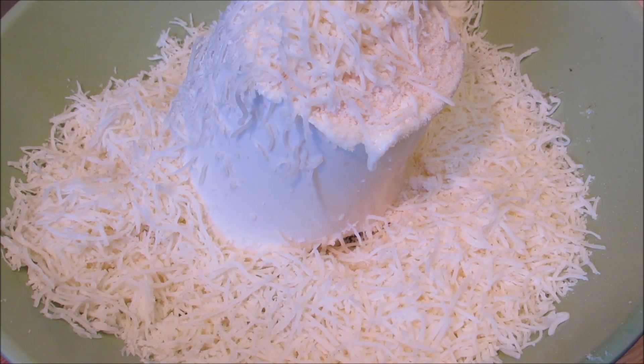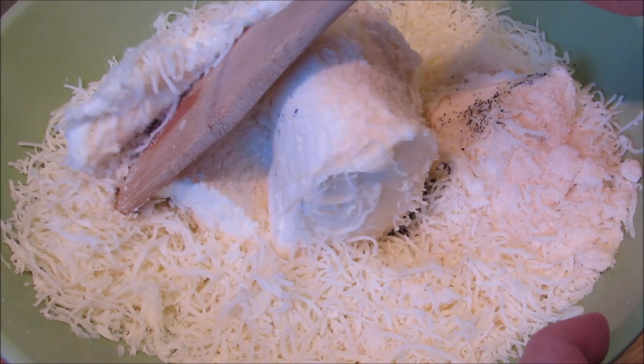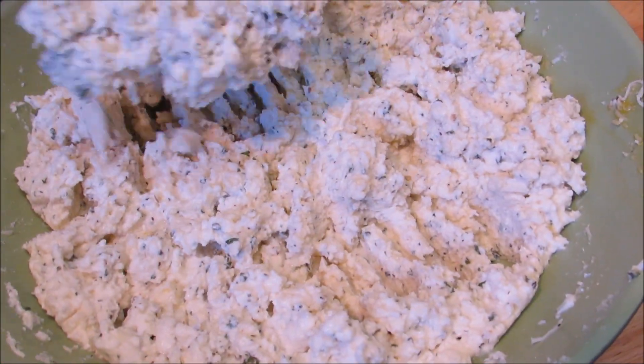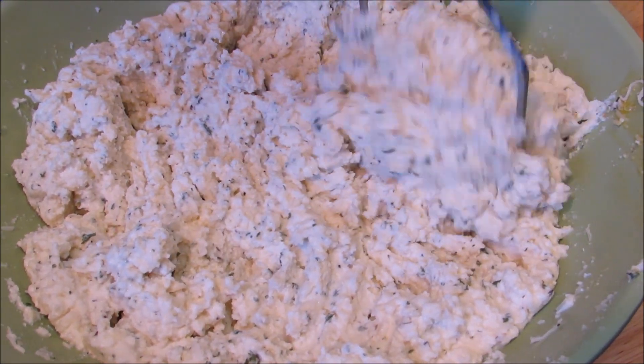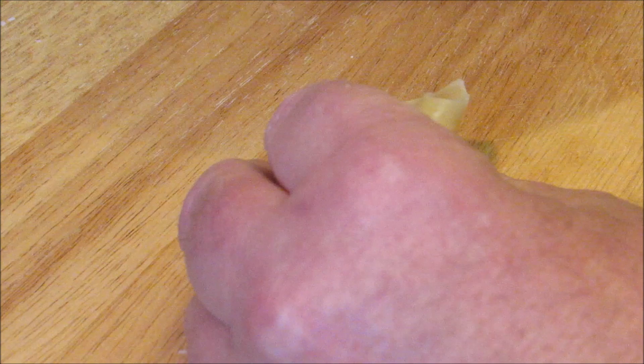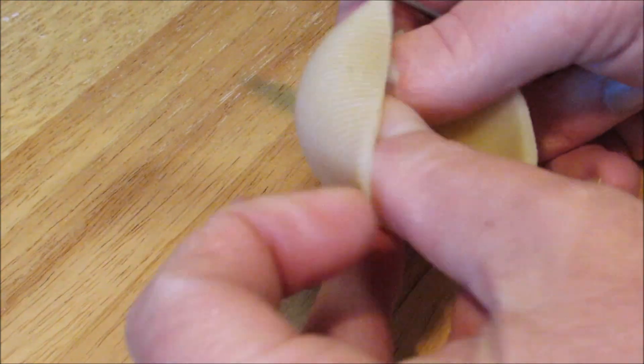Now you want to thoroughly combine all the ingredients — I found that a potato masher works much better than a spatula. Now drain the partially cooked shells; partially cooking them makes them a little bit firmer and easier to stuff.